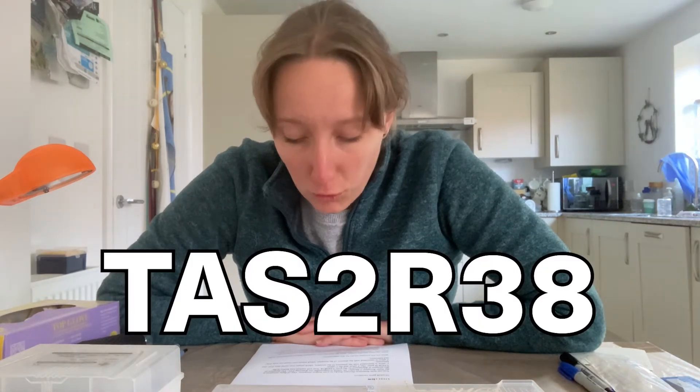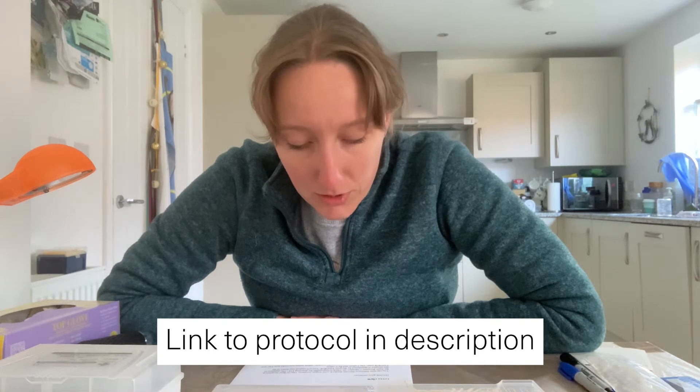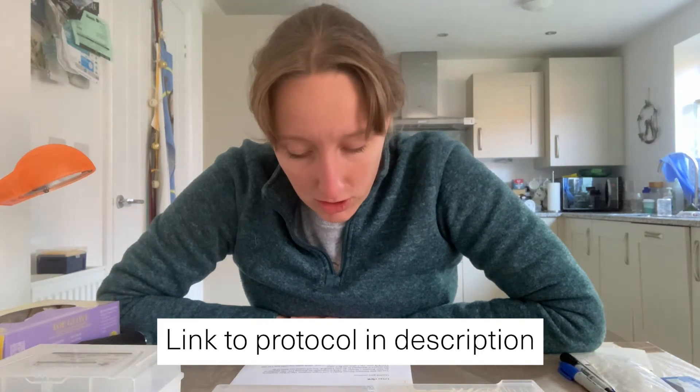This week I thought I would test a different set of primers available in the Bento Lab shop — to test for whether I have the bitterness tasting gene TAS2R38, which encodes a taste receptor that helps you detect chemicals such as phenylthiocarbamide, also known as PTC. Bitter foods such as raw broccoli and Brussels sprouts contain PTC, and this taste receptor determines whether you can taste the bitterness or not.